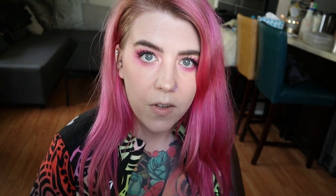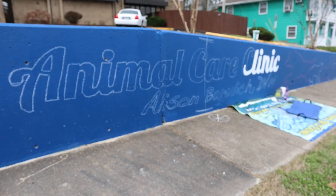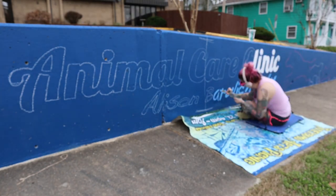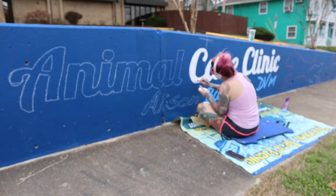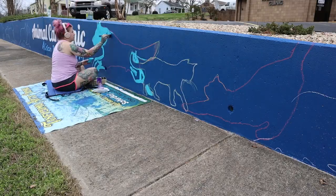Once that was dry, I went back later that evening and used my projector to draw out the logo and a few of the animals. The next day I got started from the center working my way out — I wanted to make sure that the logo was centered on that wall.